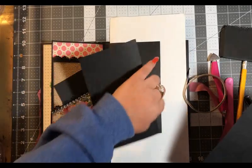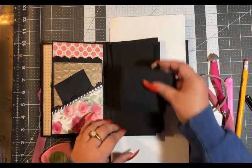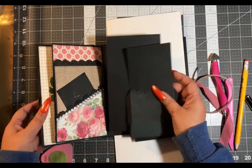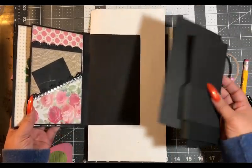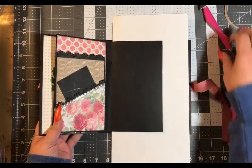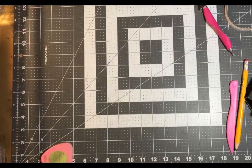So we have this one going this way, this one going this way, and then our two pockets. Let's go ahead and get paper ready for all three of these. I'm going to start with the two flips and the pockets. Let's pick paper.